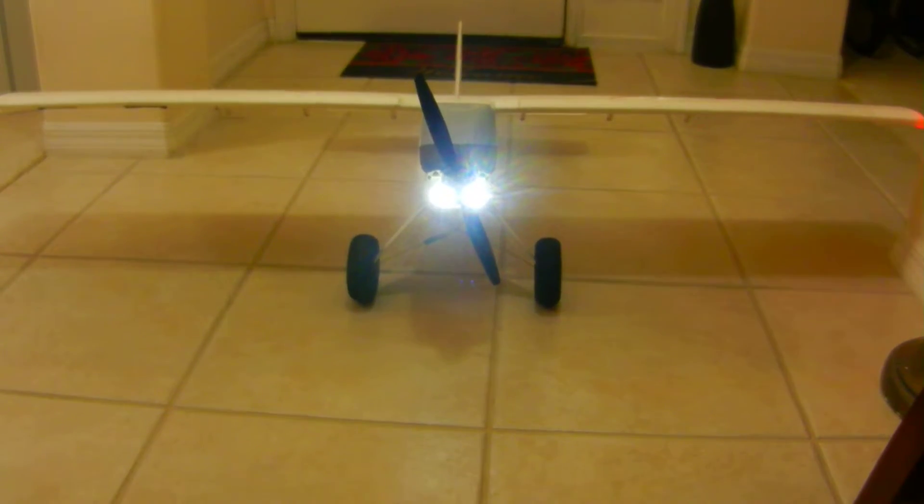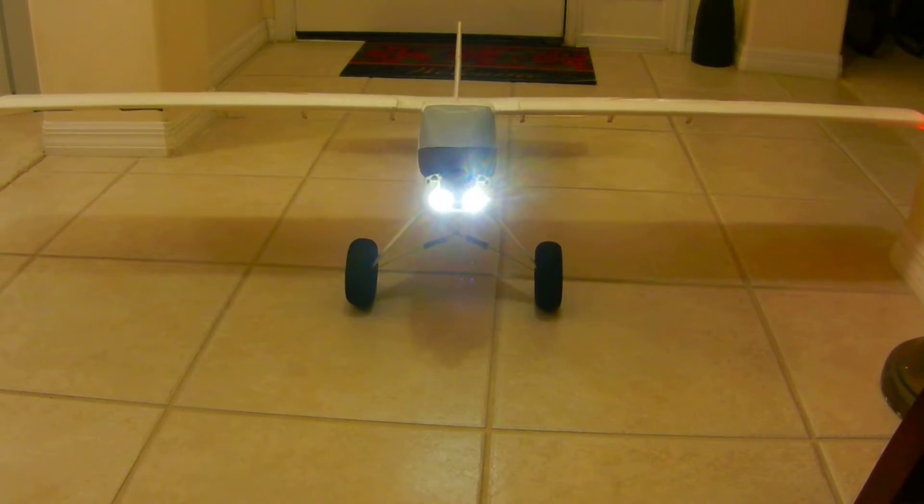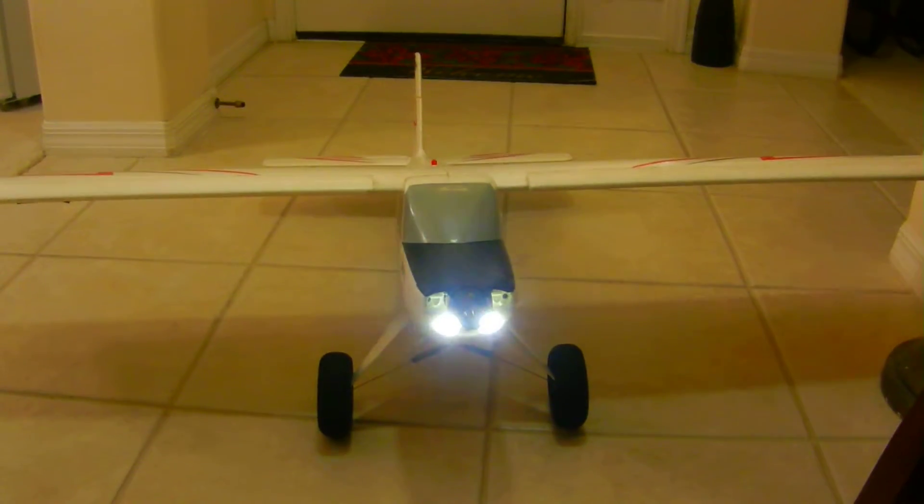Carlos here with a pre-sale video of an E-Fly Timber 1.5 meter Bind and Fly. It's active as you can see. Motor works and I'm going to show you all the aero surfaces.